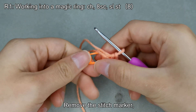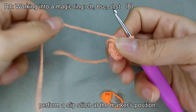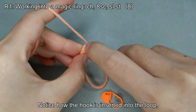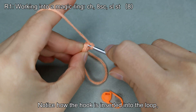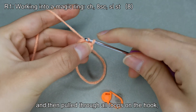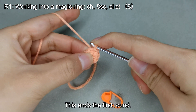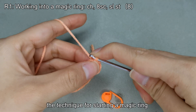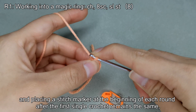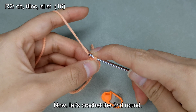Remove the stitch marker and perform a slip stitch at the marker's position. Notice how the hook is inserted into the loop — the yarn is wrapped around the hook and pulled through all loops on the hook, completing a slip stitch. This ends the first round. For subsequent rounds, the technique for starting a magic ring and placing a stitch marker at the beginning of each round after the first single crochet remains the same and won't be repeated.